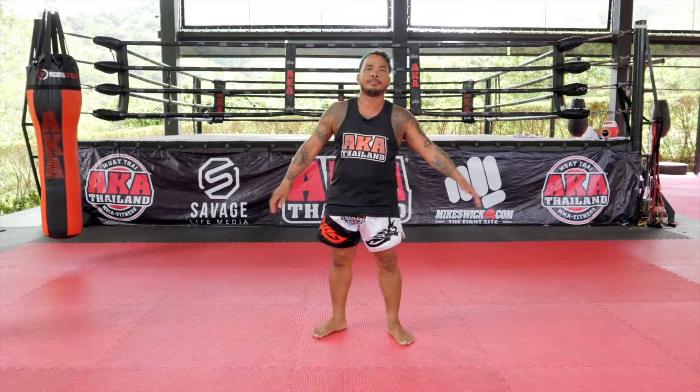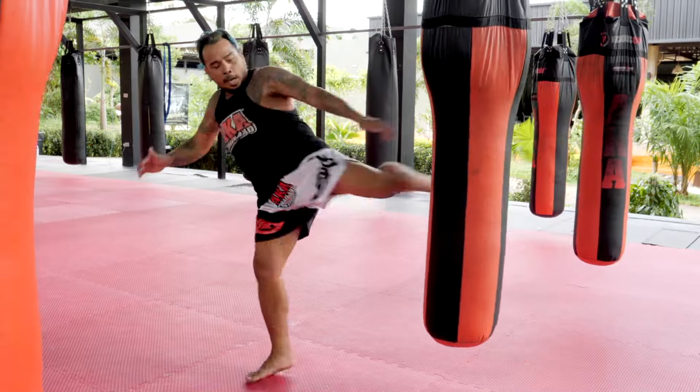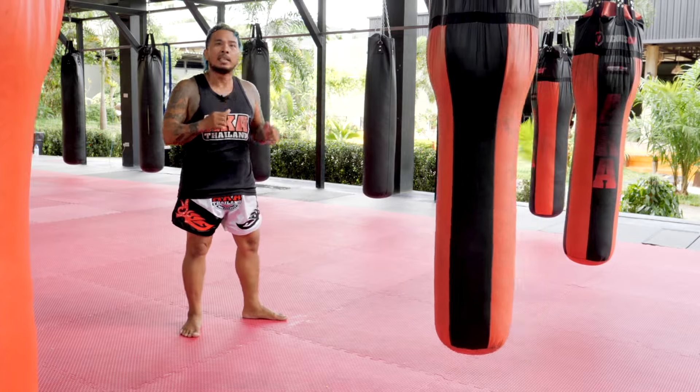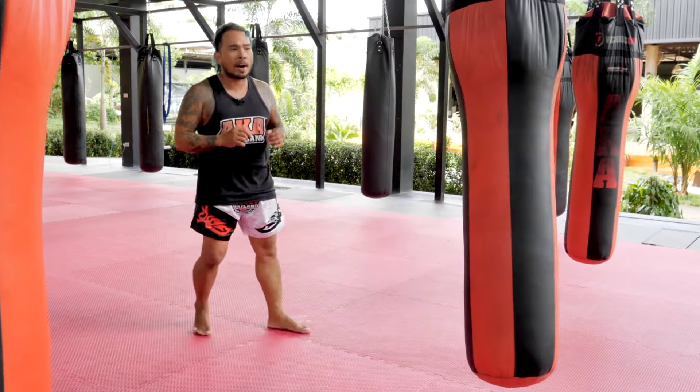This left kick — forward, bam, switch, bam. A little bit, you see? Switch, bam, bang, bang. This switch makes you more faster.